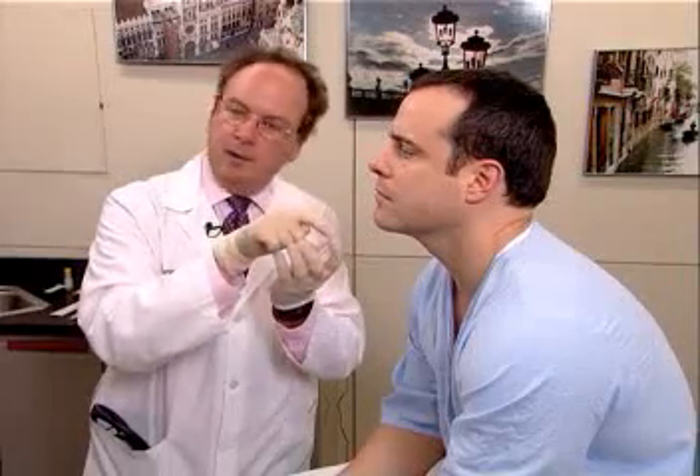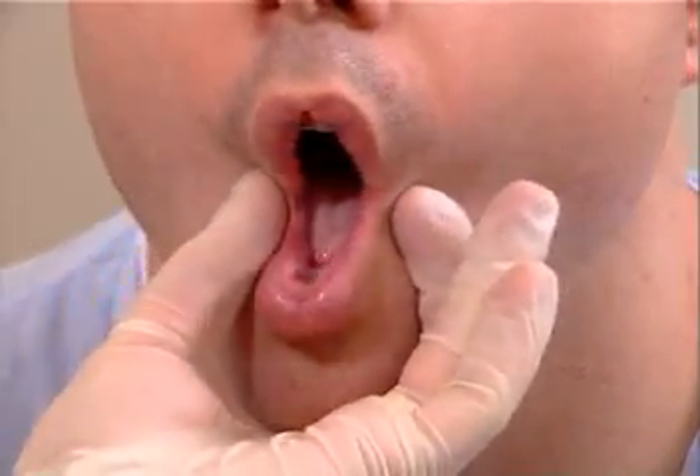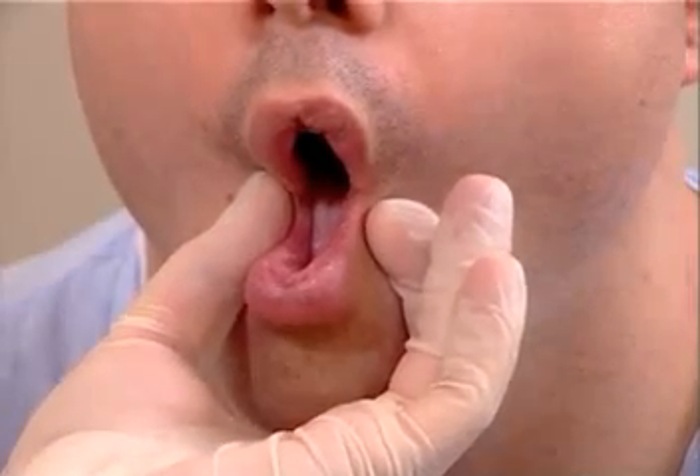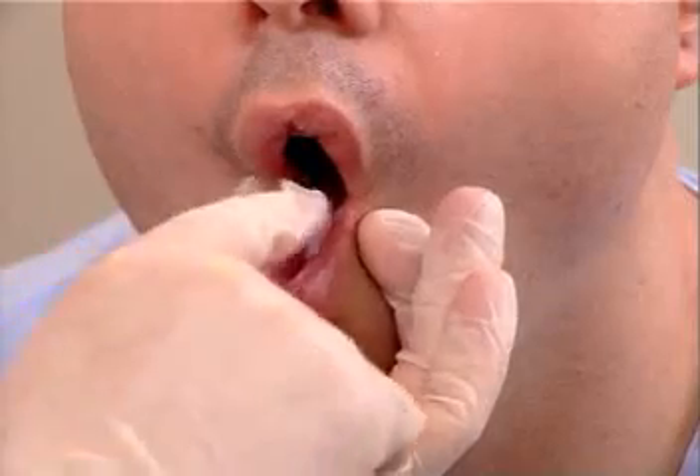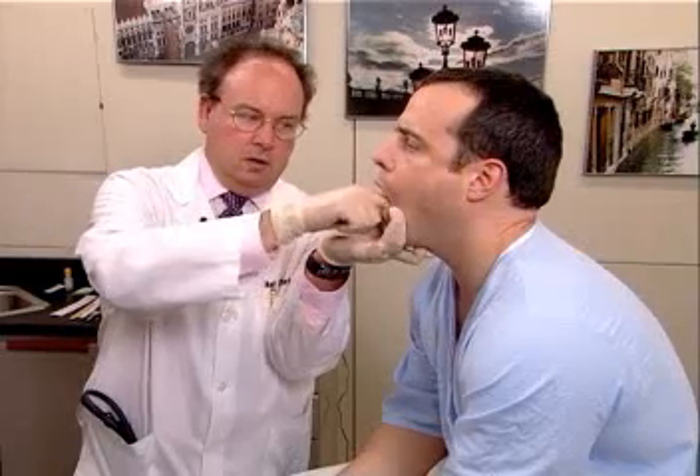The examination of the floor of the mouth is done as follows. It is actually a bimanual palpation in which one finger is placed under the jaw and the other under the tongue, and you palpate for structures between the two fingers. You want to make sure that you protect yourself from the person biting your finger. The examination finger palpates the bottom of the floor of the mouth, and the second finger is placed under the jaw. Mr. Johnson, open your mouth for me. The cheeks are pushed in to prevent him from biting down, and the second finger of the other hand is placed under the tongue, and you palpate the floor of the mouth.